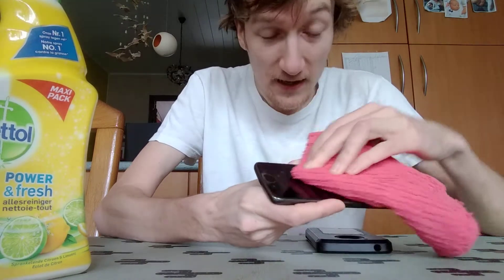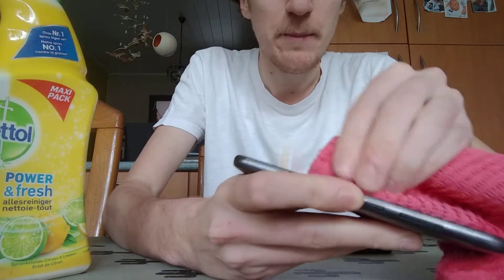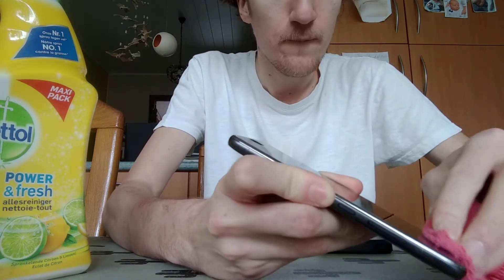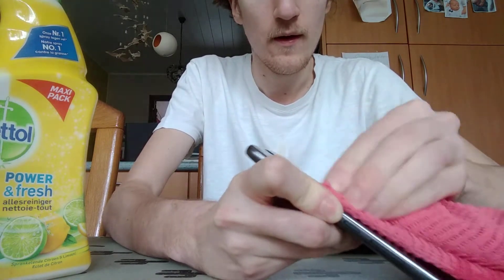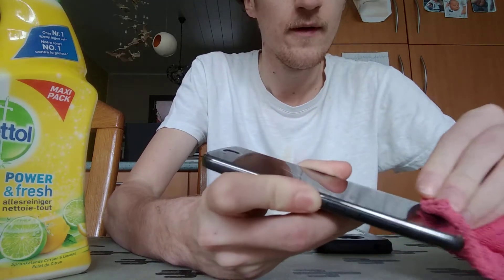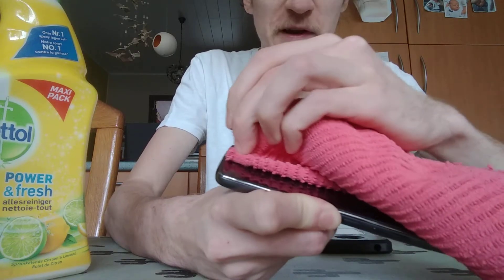You can just go over it very gently. It won't damage the plastic on it — it's just to keep it very clean and kill everything. That's very important. After you've done that, you also need to go into the little hole for your fingerprint sensor.